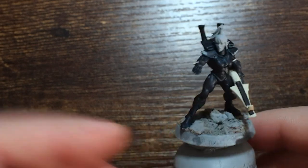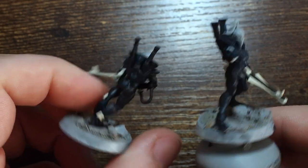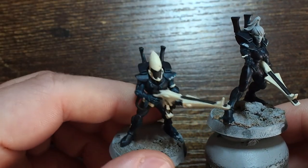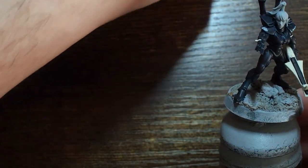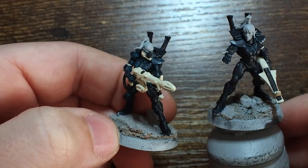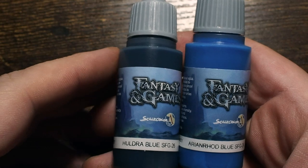By this stage we should have a nice few thin layers of that dark blue — a really nice, even coat — with the bone white guns standing out against the dark elements. That dark blue is a really good base because we're going to be able to build the color up from here.